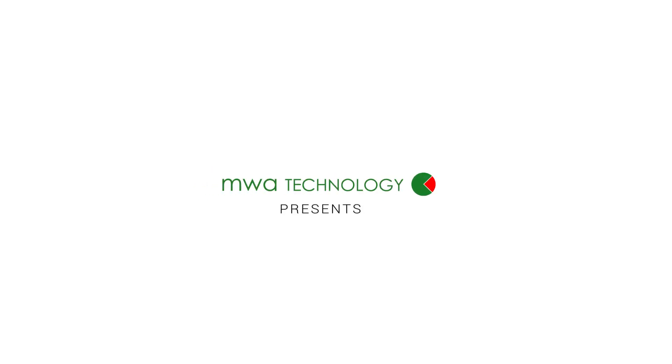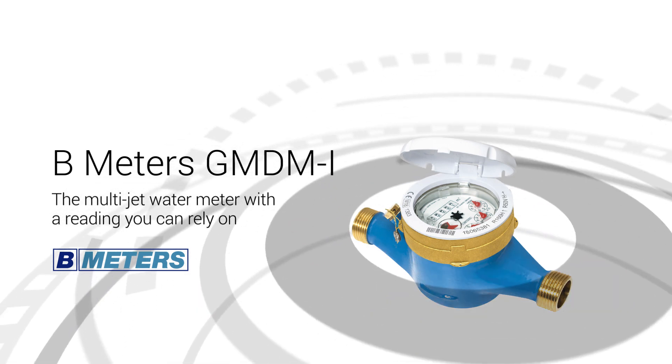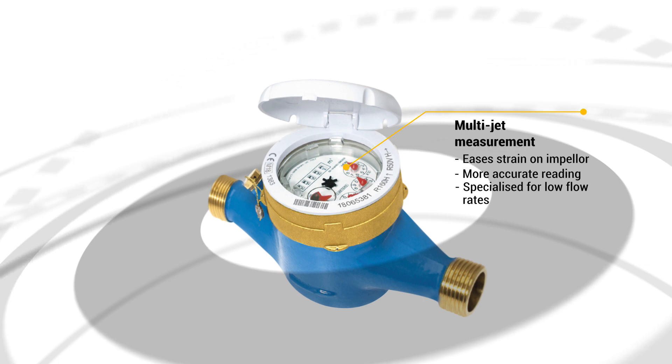In the first of our two-part B-Meter showcase, MWA is proud to present the B-Meter's GMDMI, the screwed multi-jet water meter with a reading you can rely on. This multi-jet meter distributes the flow of water evenly across the impeller, drastically improving the working length of the meter while resulting in a more accurate reading, even at a low flow rate.